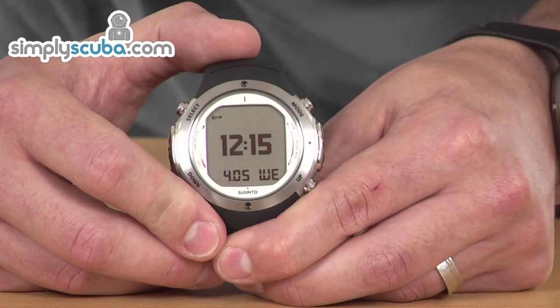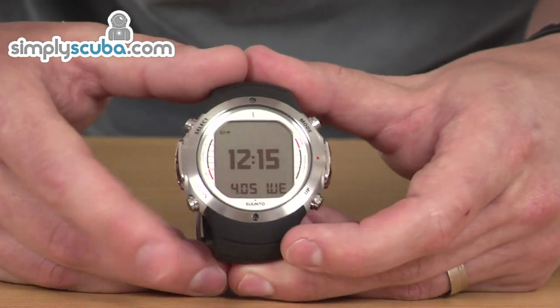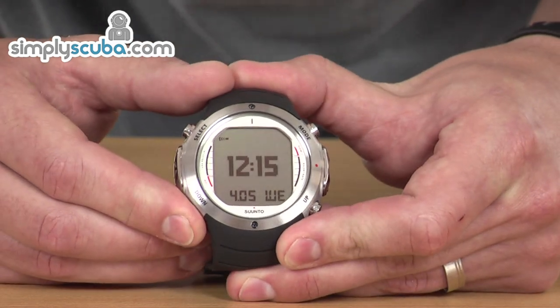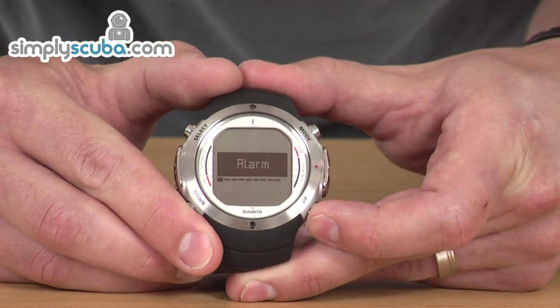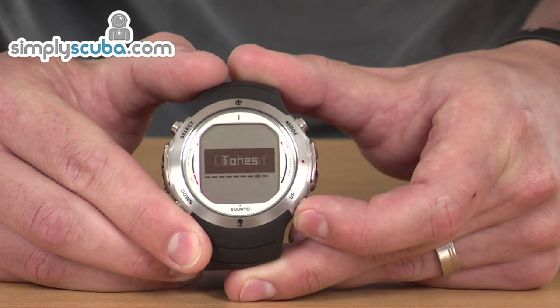As you can see here, it's in time mode. To change any of the settings in a particular mode, you just hold down the down button. That takes you into a sub-menu, and through here you can cycle through the options just by pressing the up and down buttons. Very, very easy to navigate.